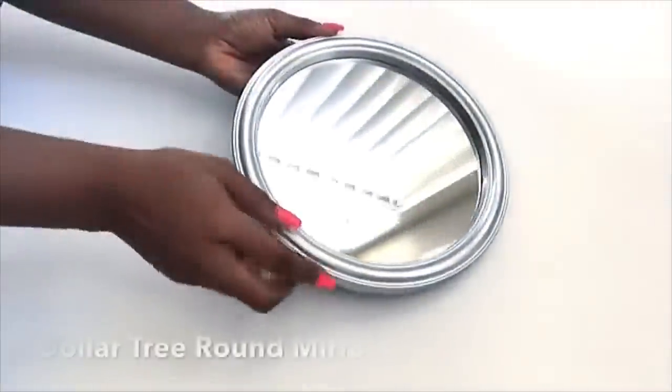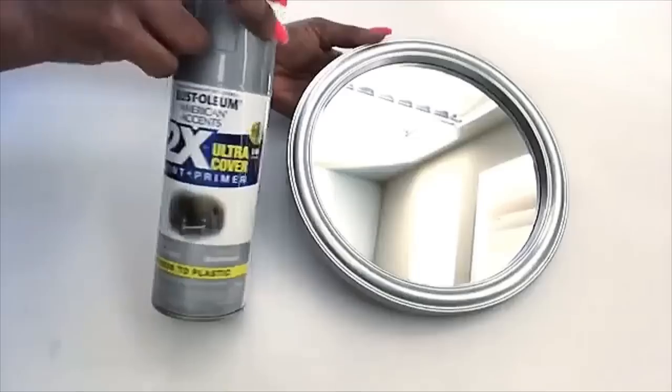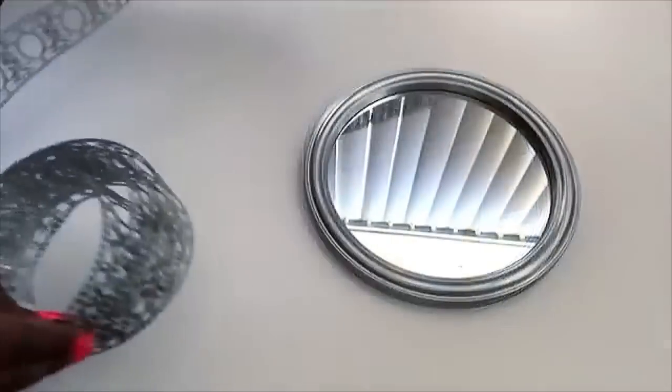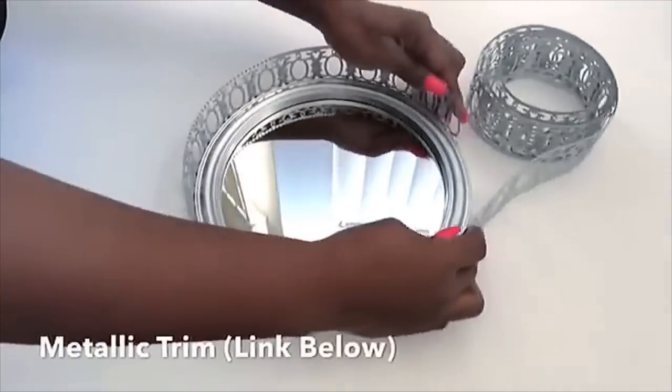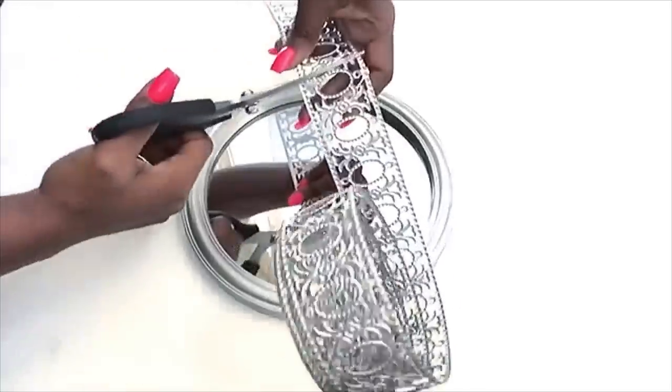Moving on to the next item, which is a decorative tray. I got this mirror from the Dollar Tree and the frame came in black, but I spray painted it silver using Rust-Oleum silver spray paint. I'm using the trim to wrap it around the mirror to get the length, and then I cut it down with a pair of scissors.